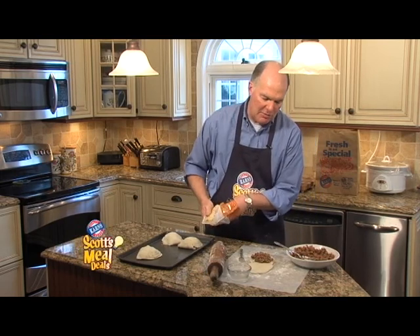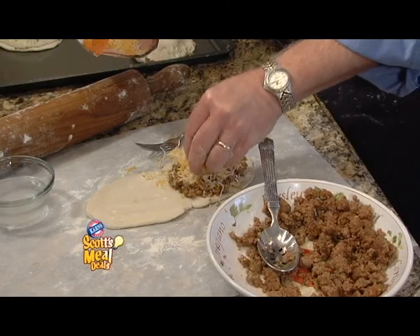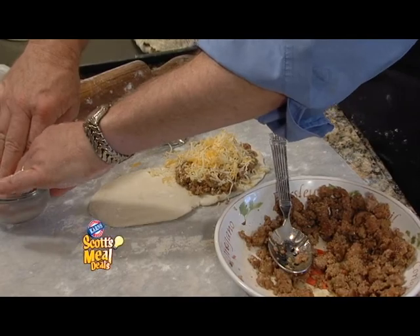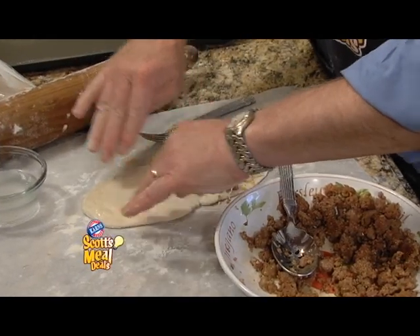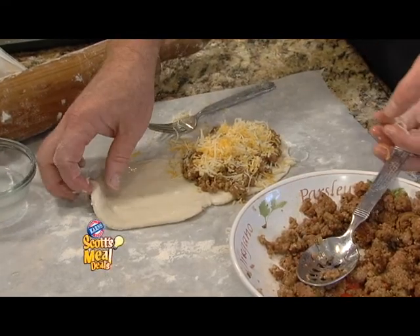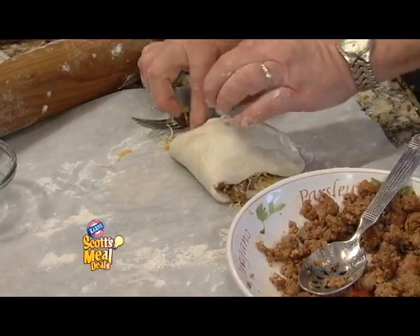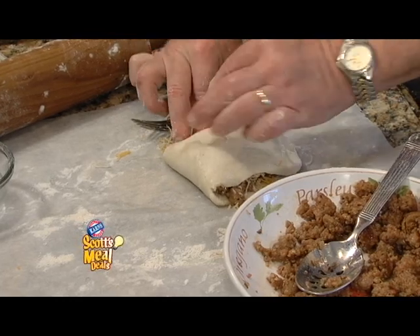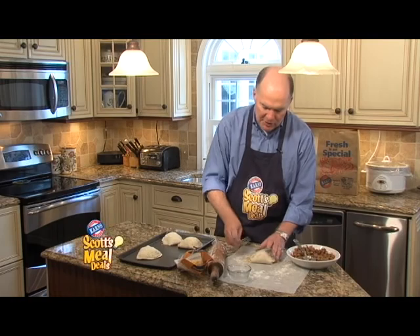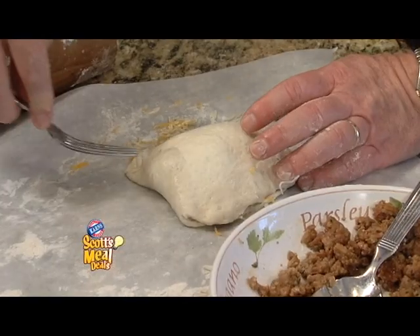Then I'm taking some shredded Mexican style cheese, generously top off that sausage so you have a good cheesy flavor. You just wet your fingers and get a little bit of moisture on the very edge of that biscuit. We're going to pull the top piece over and start just pinching the biscuit back together so we have this beautiful pocket. And I'm going to just take and crimp the whole way around the edge.